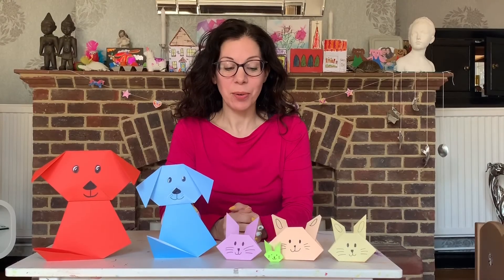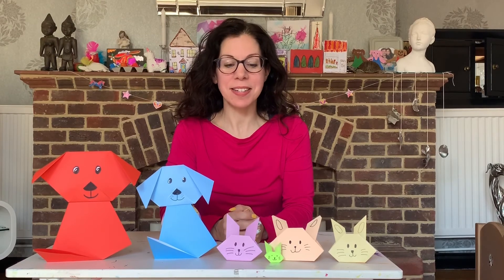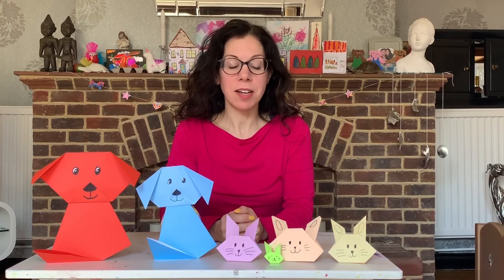So there you go — origami bunnies and puppies. Can you make them any size, any colour? This one here was even made out of a post-it note. Bye.